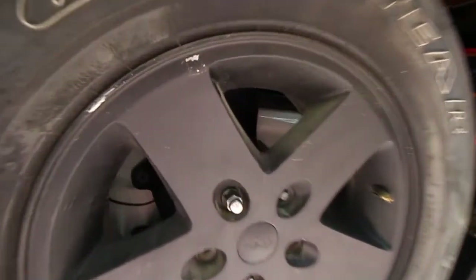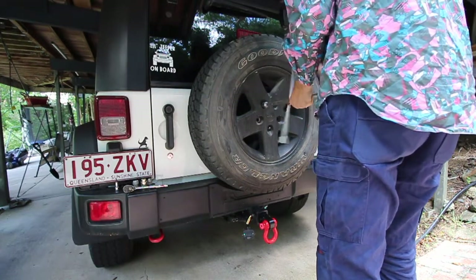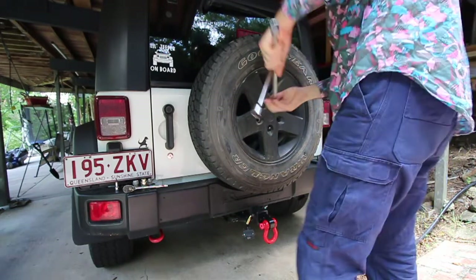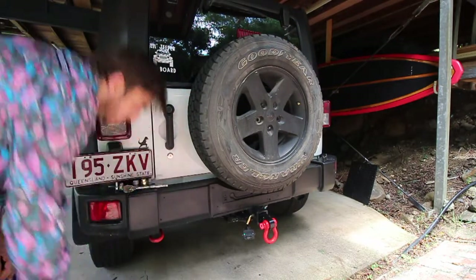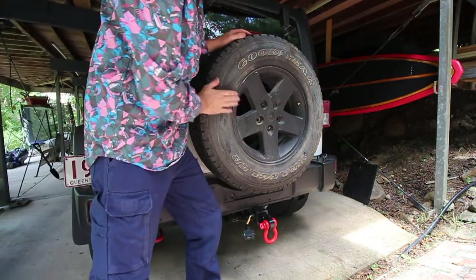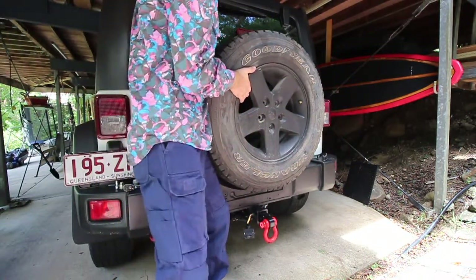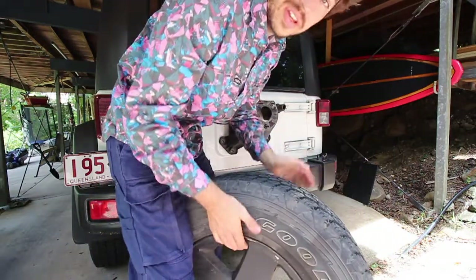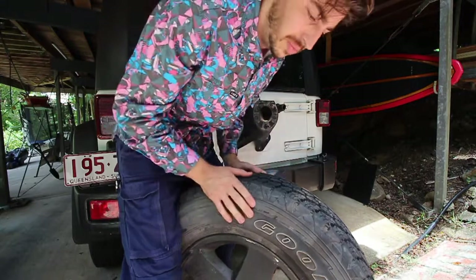Let's get on to it and remove the spare wheel. To get your spare wheel off, just support it with your leg if you're not strong enough or you've got an oversized spare wheel - that way you can just lift it straight off and place it straight down. If you do need help, get someone else to assist because they can be quite heavy and you don't want to hurt your back.